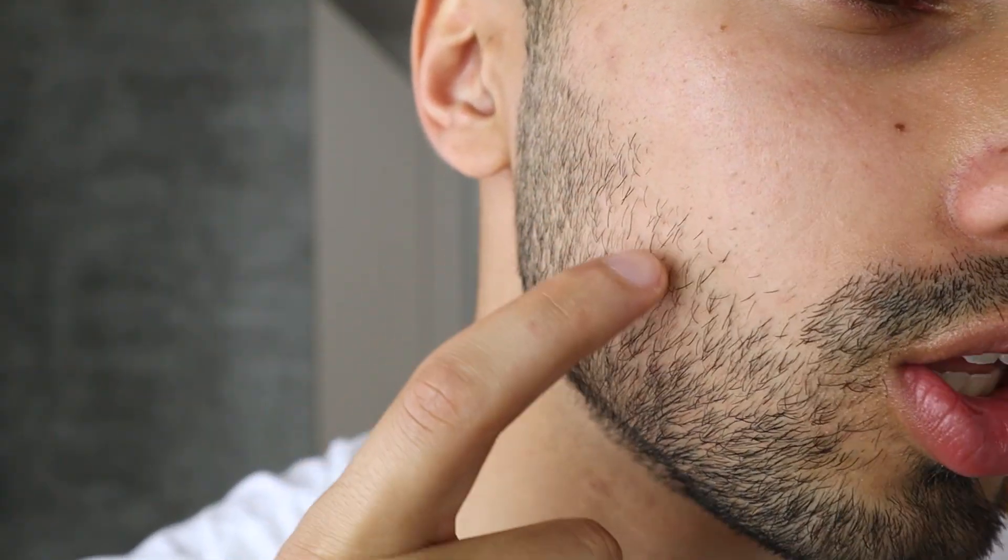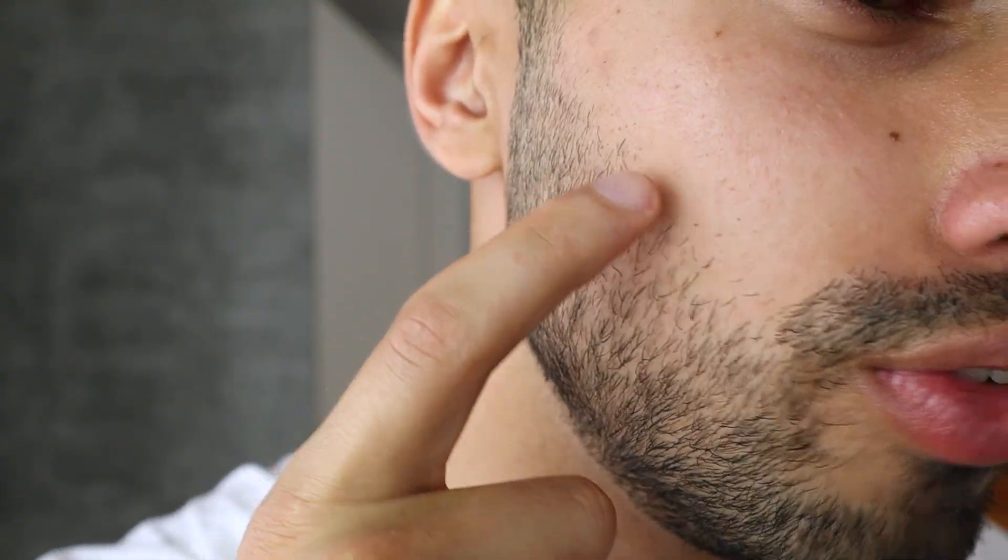Before using the product, I want to show how my facial hair currently looks so you have a reference point for before and after. I trimmed it to number two so you can really see the gaps I currently have. I'd like to grow a little bit more facial hair around certain areas, and though one side seems to have a bit more hair than the other, I'd still like to grow more overall.